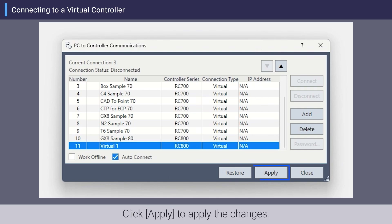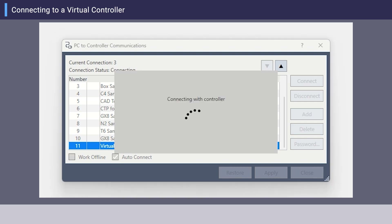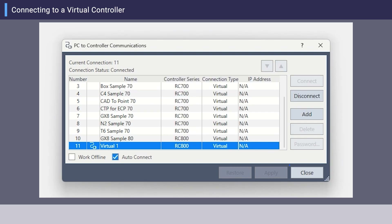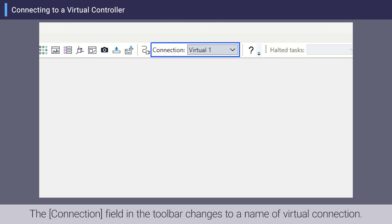Click Apply to apply the changes. Make sure the newly added virtual connection is selected and click Connect. Click Close. The connection field in the toolbar changes to the name of the Virtual Connection.